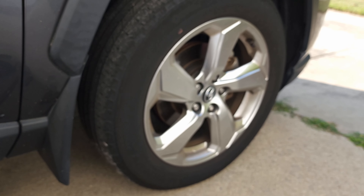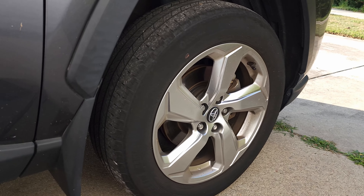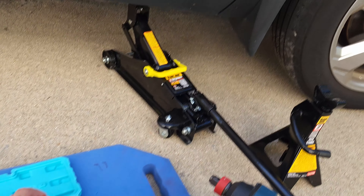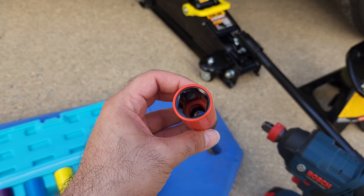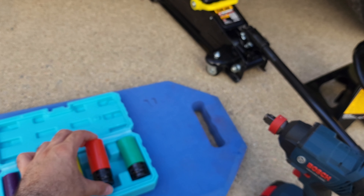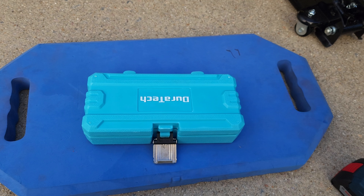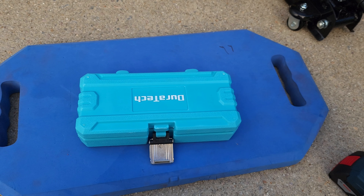These sockets should fit on the impact driver nicely, but by hand is also fine. Once you loosen the lug nuts, that's a different story about how to do the full tire rotation — but for the purposes of this video, you would use these with an impact gun or by hand to loosen and tighten the lug nuts. That's it for this quick review. Thank you so much, cheers, and as always I'll leave a link to it in the description below. Have a nice day!